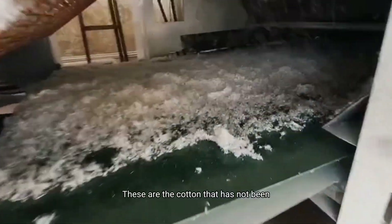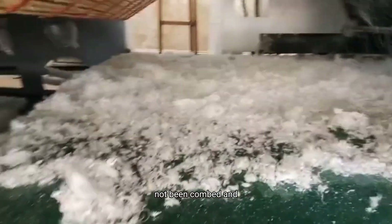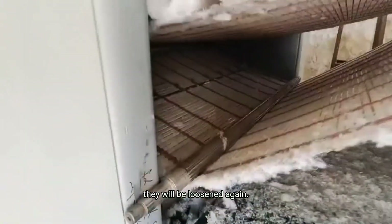These are the cotton fibers that have not been fully combed — they will be loosened again.